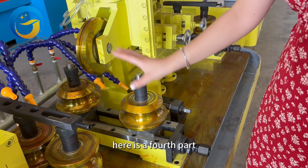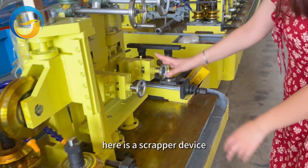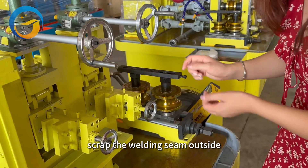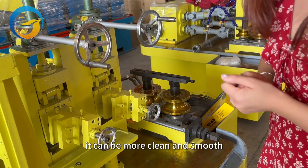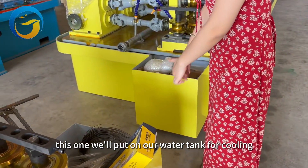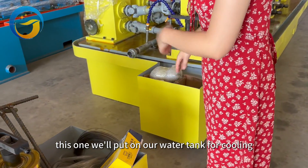Here is our fourth part — the scrapper device, which scrapes the welding seam on the outside so it can be more clean and smooth. This unit is placed in our water tank for cooling.